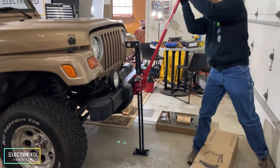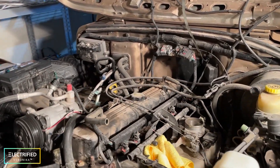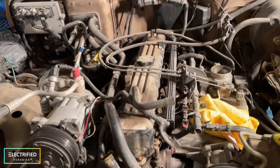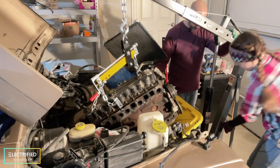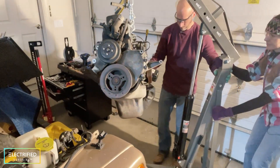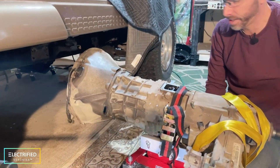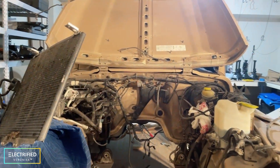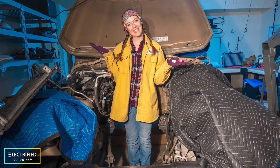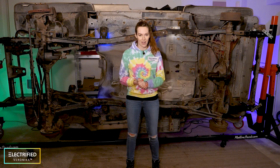Several times during these days we thought today is the day that we pull the engine, but then there were a few little surprises that took longer than we thought. But finally, on the 31st of December 2021, we pulled the engine. Overall, how much effort was it? It was a couple of days of work — just me and my husband. I have to be honest, I was kind of surprised that it was rather easy. There were a few frustrating moments, but overall it was not too complex and definitely something that you can do. After you pull the engine, there are some major decisions you have to make to move forward.